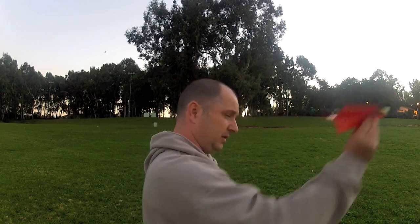Let's start with wind direction — how do you find it? Just wet your finger and you'll feel a cool sensation from the wind direction. For example, here it's coming from this direction, so you need to launch it heading into the wind.